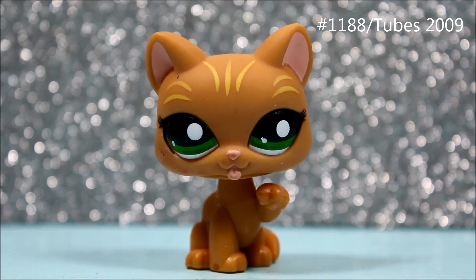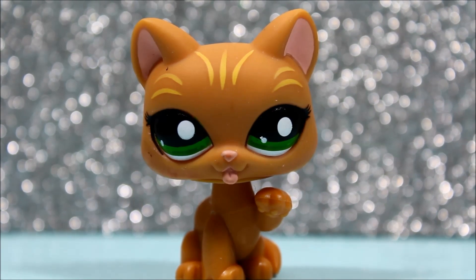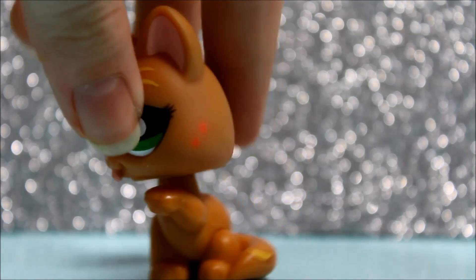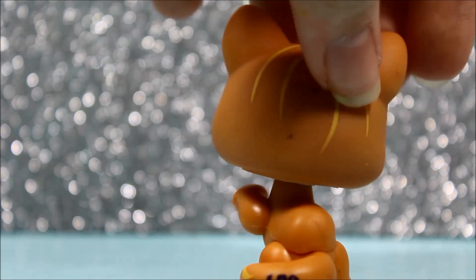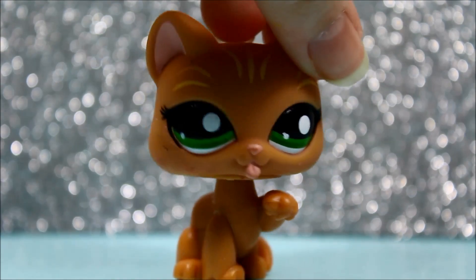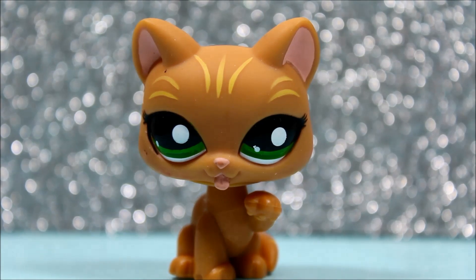The next pet I got is this super cute up-paw cat, and she is adorable and beautiful as well. Sadly with this pet, I came to find out that she actually had a few markings on her — if you turn her around, she has pink dots on her and also pen markings. I'm hoping I could possibly get it off, but the chances are very low because that's ink, and ink can get into the pet and it's very hard to get out. But other than that, I'm so really happy that I got her and she's still really cute.